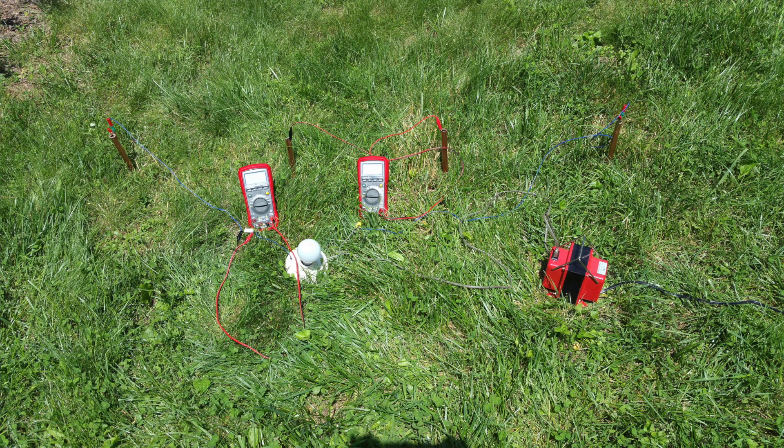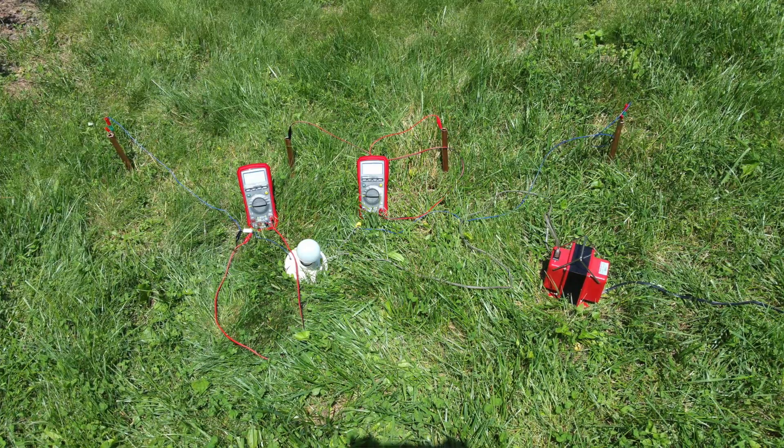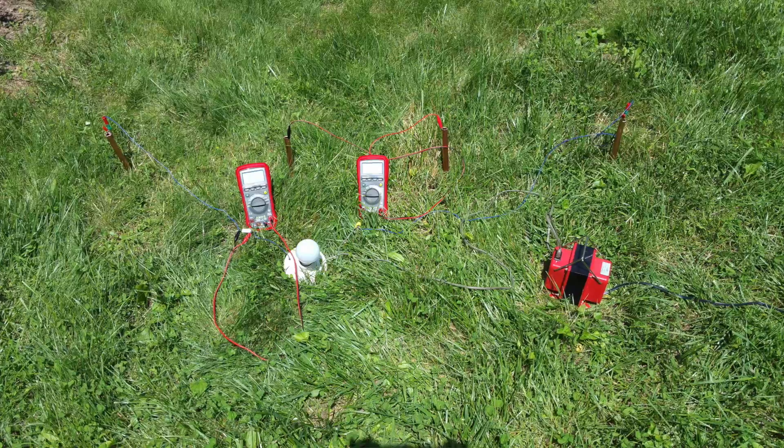Before describing what I did, I want to remind you that mains power can be deadly. I do not advise anyone to try this. If you do this, you do so at your own risk.